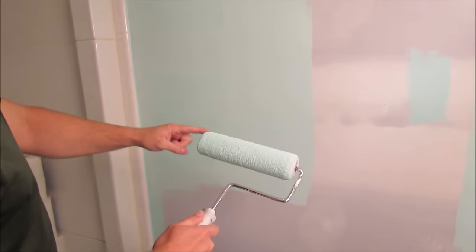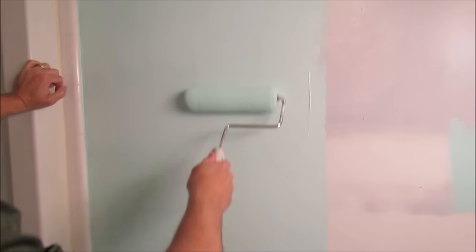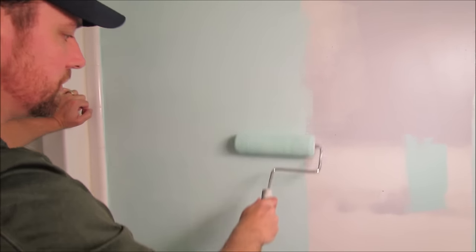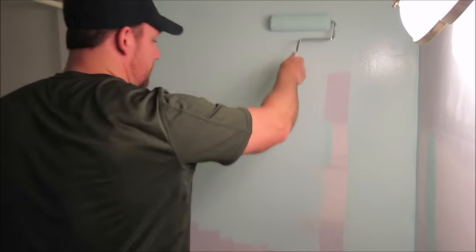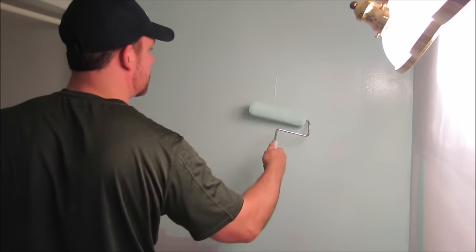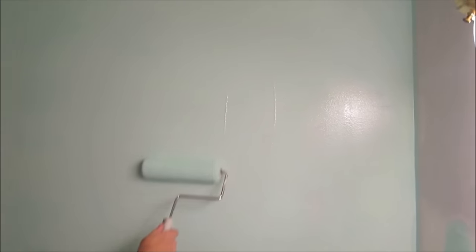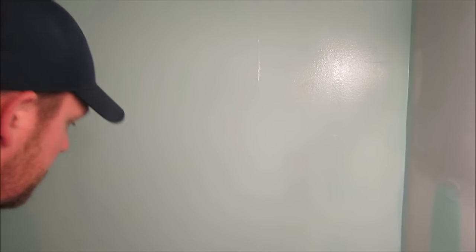We've had a lot of questions about painting technique and tips. What I'm pointing out is that the roller tends to get excess paint on the edges — I just roll that excess off as I'm painting and then go back over it. A lot of people have trouble with uneven lines and too much paint. What I do is carefully go back over it and smooth it out. If you do that over and over in small sections, you'll end up with a much more even finish.